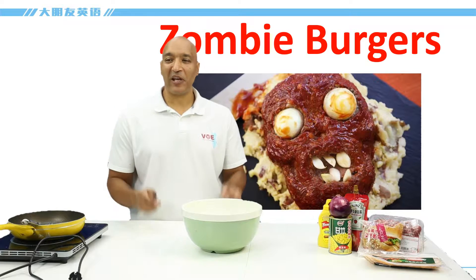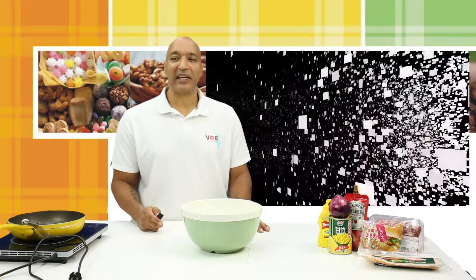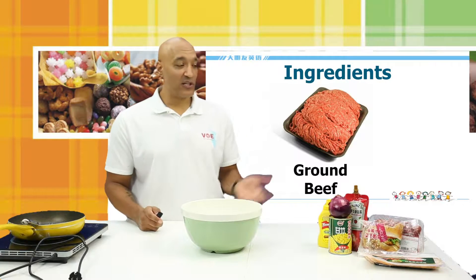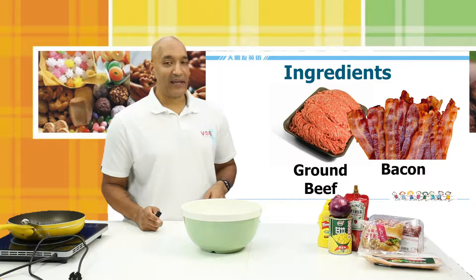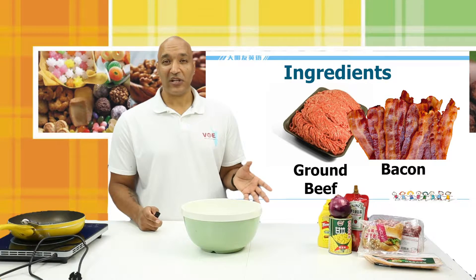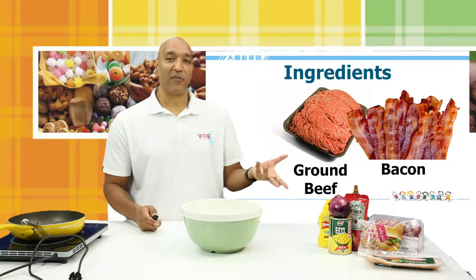We're going to make hamburgers and we want them to look like zombies for Halloween. So how do you do that? Let's talk about the ingredients. The first ingredient you need, of course, is ground beef and I've got my ground beef here. Next, we're going to use some bacon and these ingredients are important — they're kind of necessary. You might be able to get by without the bacon, but I'll show you why the bacon is going to make it more interesting and more fun.